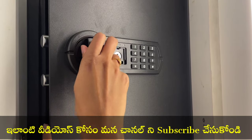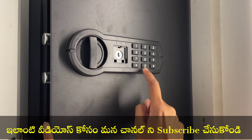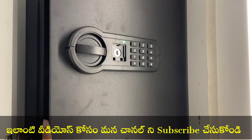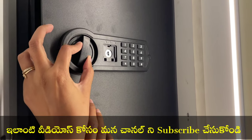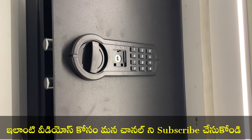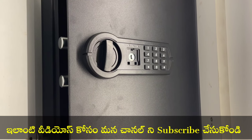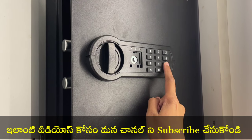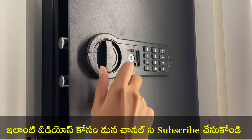Now I will test it. So, I will do password enter. I am going to try the keys. Wrong password enter — look at the red color light.